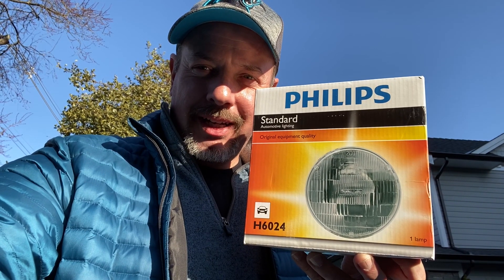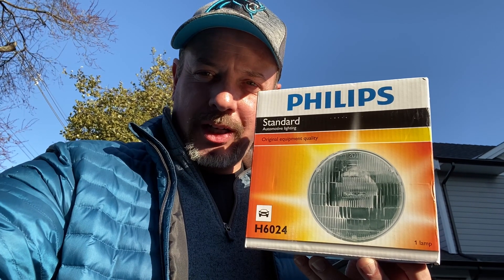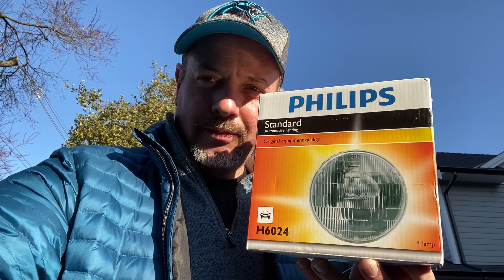Hey guys, Miata Man here. Today we're going to show you how to change a headlight on a 1990 to 1997 Mazda MX-5, Miata, and Eunos. Let's begin.